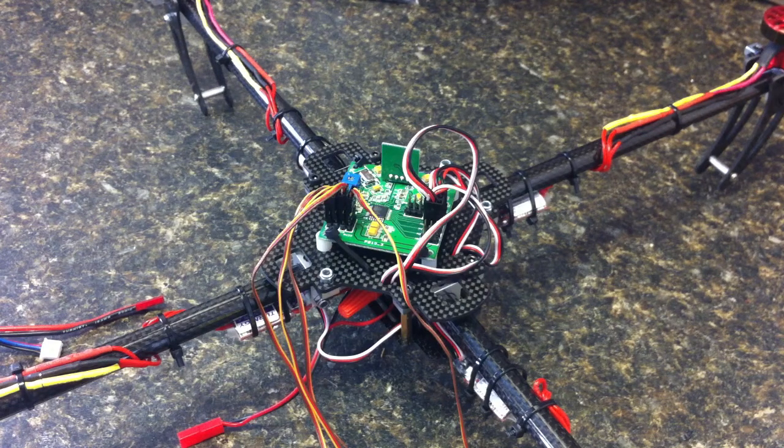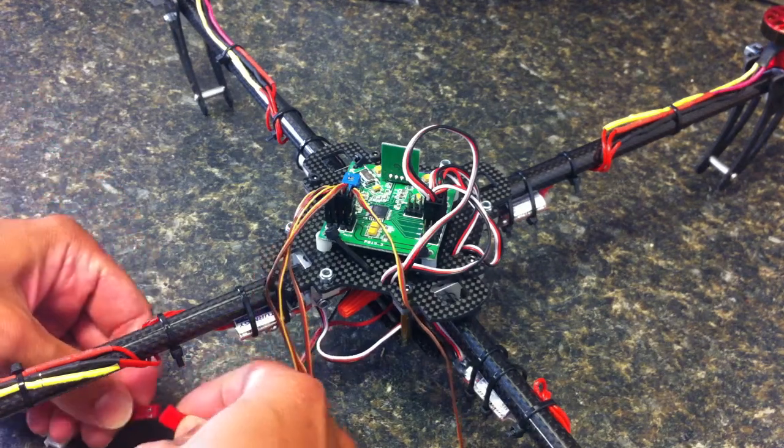The problem I'm having is one of my ESCs beeps continuously. It's sort of a fast beep, so I'll go ahead and show you what happens.